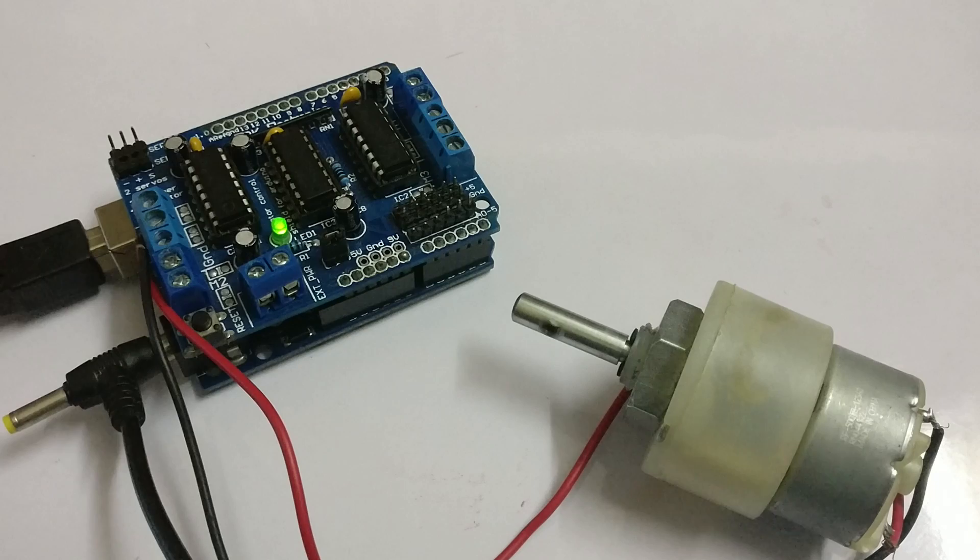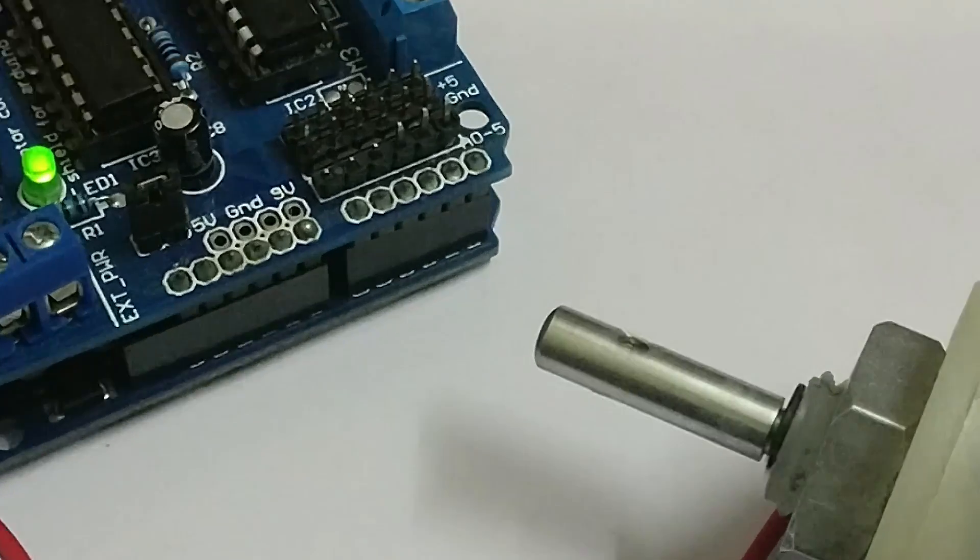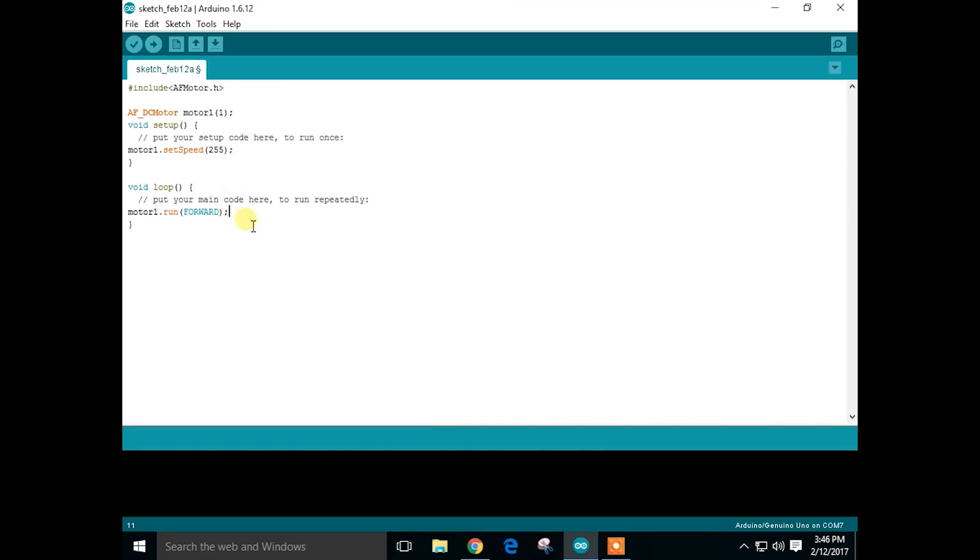Now let's make the motor move back and forth. Open the Arduino IDE again and add these lines. What we are going to do is make the motor run forward for one second, stop for one second, and then run in reverse direction for one second.